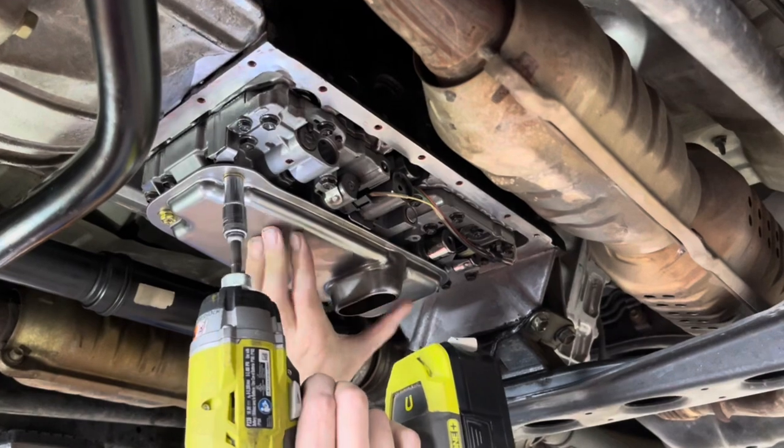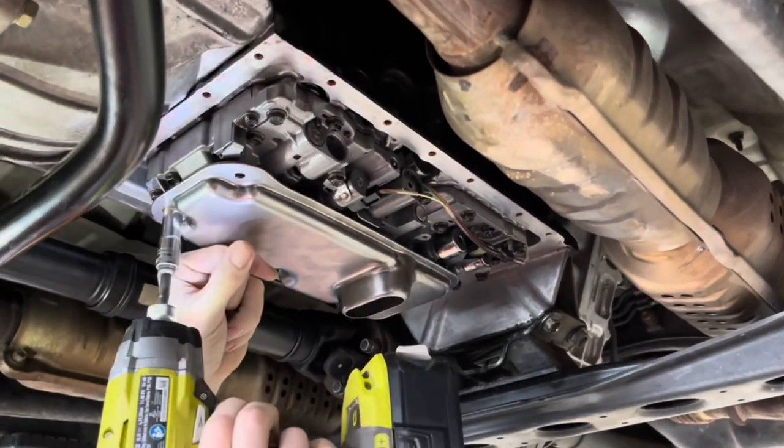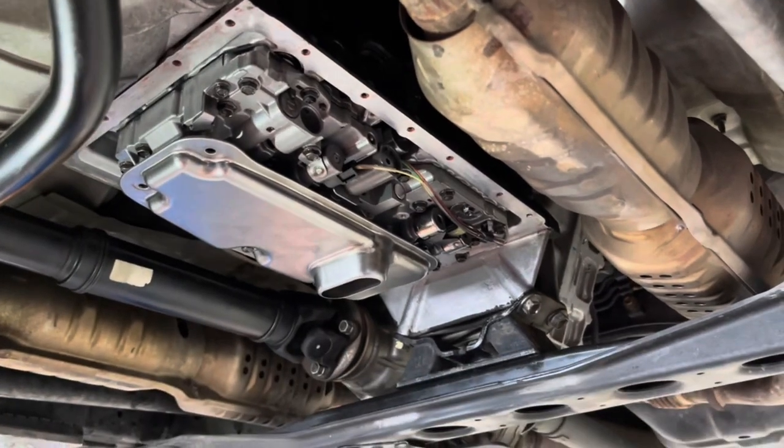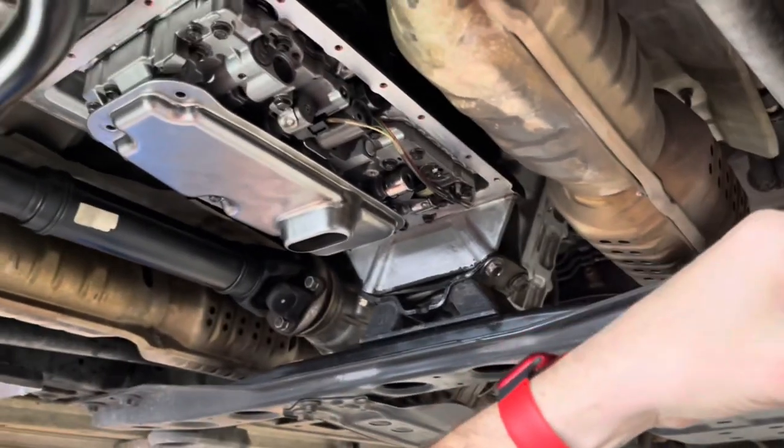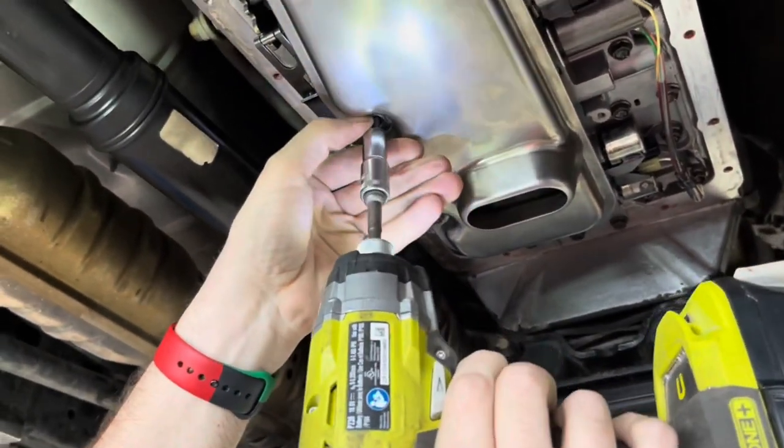To take off the filter — this is full of fluid when you pop it off, so you'll enjoy that. These are all 10 millimeters like the pan. The front bolts are the same, however the rear bolt is slightly longer, so you're going to pay attention to where you take it out from.